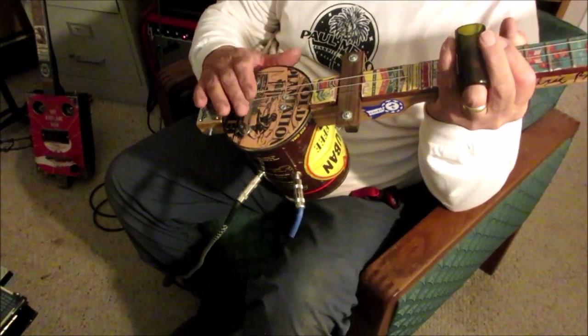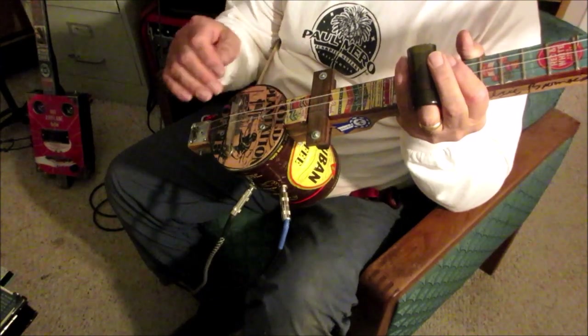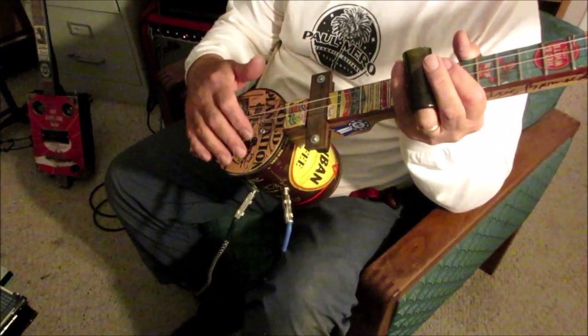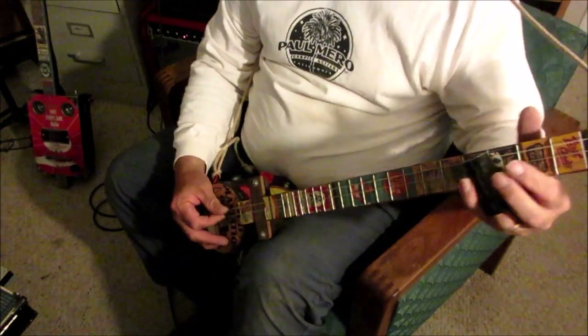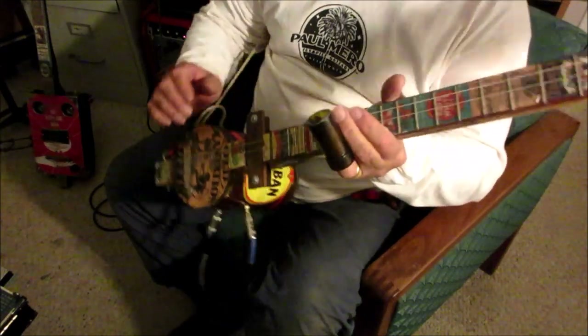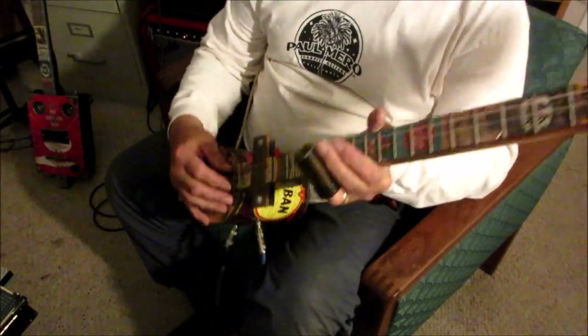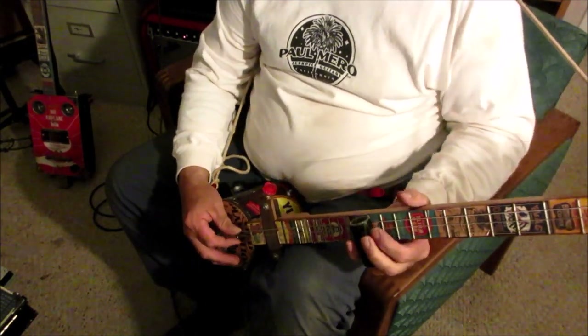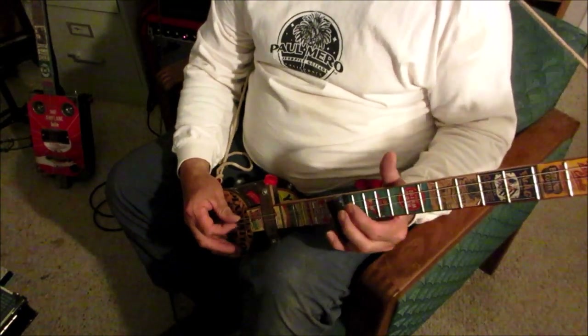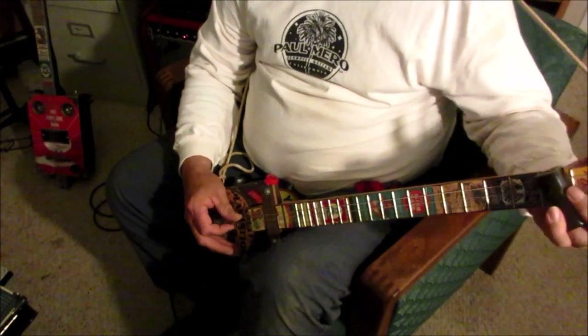Once the floating bridges came in for me, my string height — it's a lot easier to change from slide, especially on something junky like this. Typically again a piezo — that sounds trashy — and then of course we've got a coil, so we can mix them.